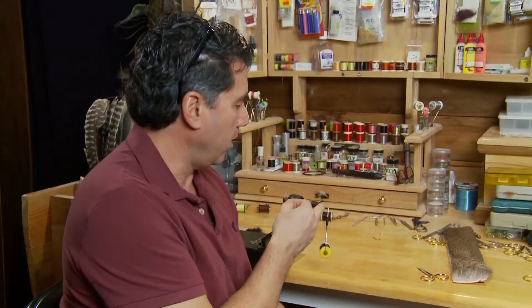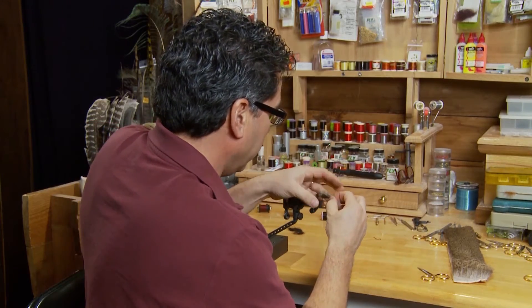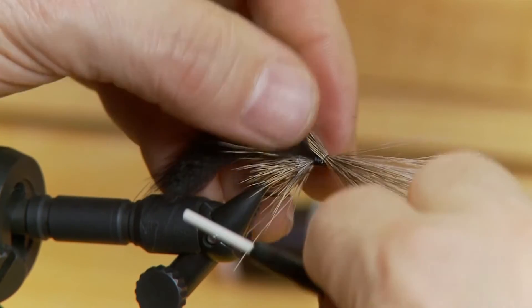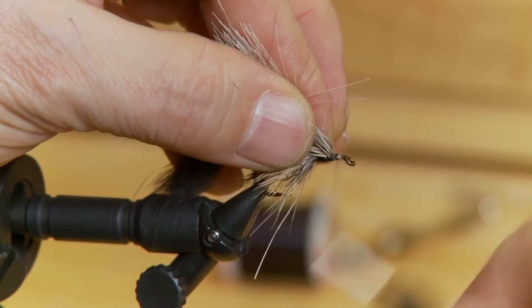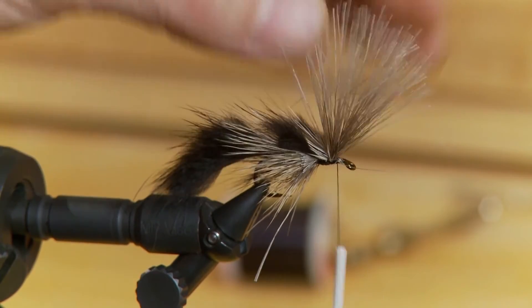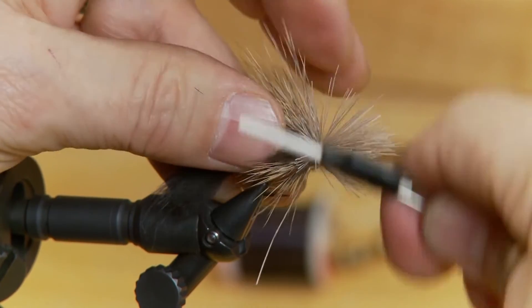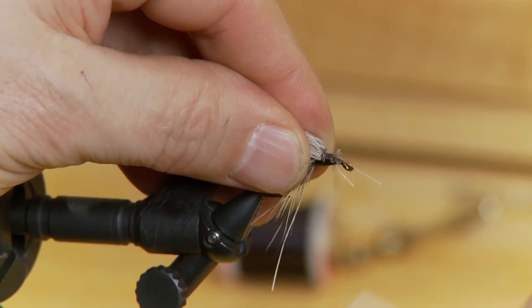Now we'll continue up to form the head. Take some more deer hair and I like to actually put one wrap on first just to form a collar on the fly. This forms a small little collar right behind the ears we just put in. Then keep wrapping your deer hair forward to form the head on the fly, like you would a normal spun deer hair head.